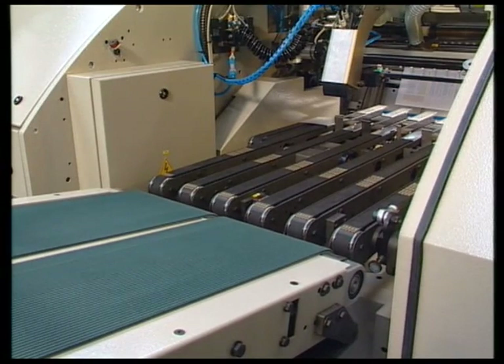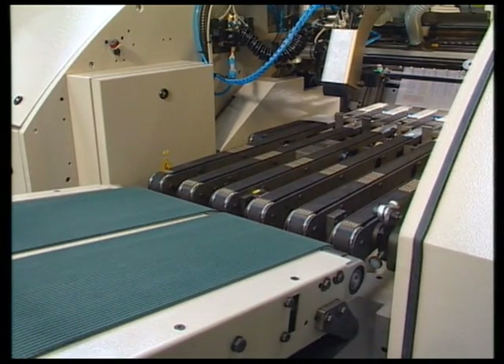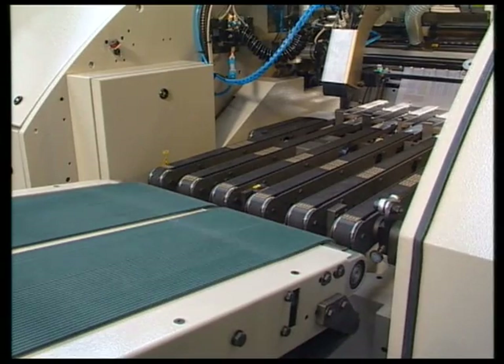The delivery table height is also set up automatically, together with the infeed height of the plus stacker.